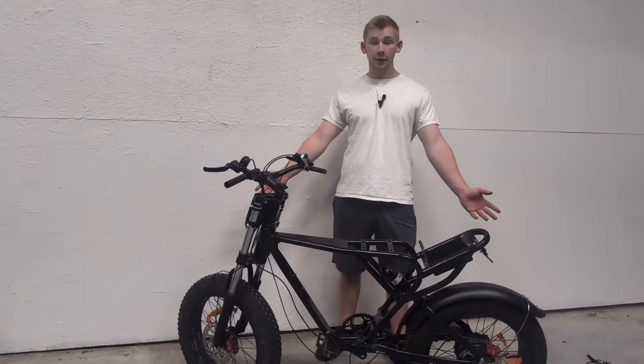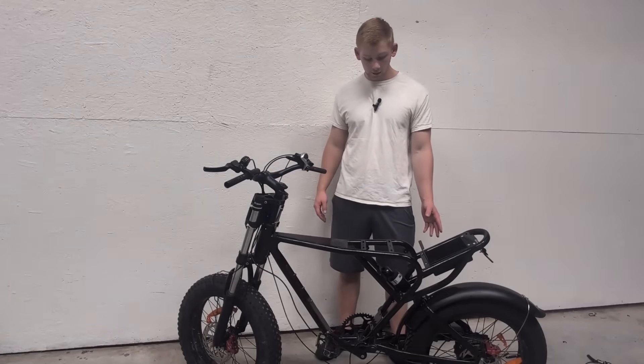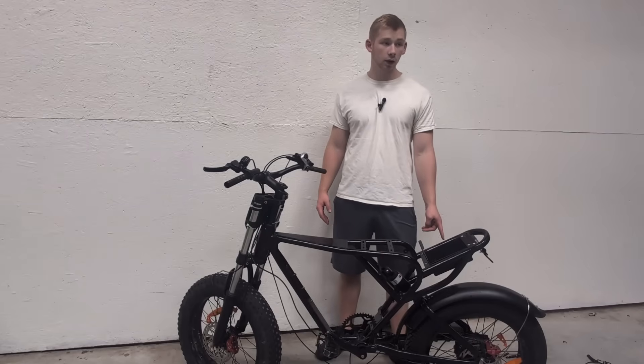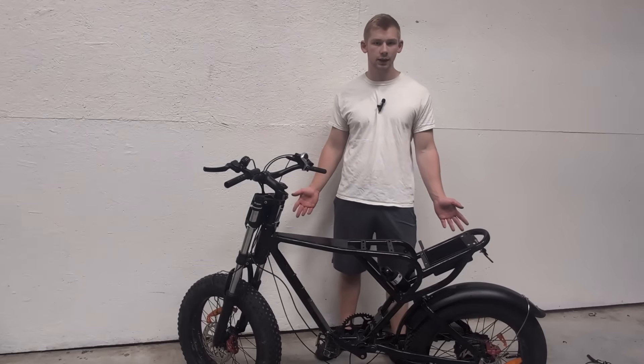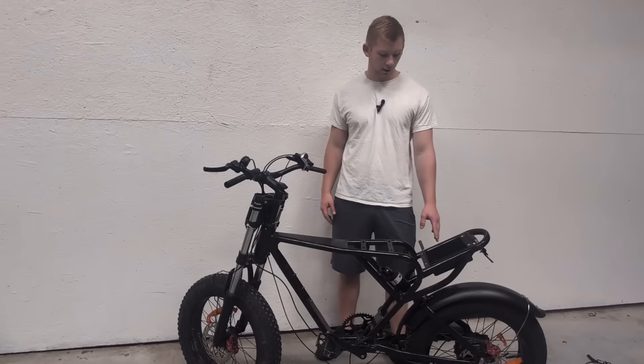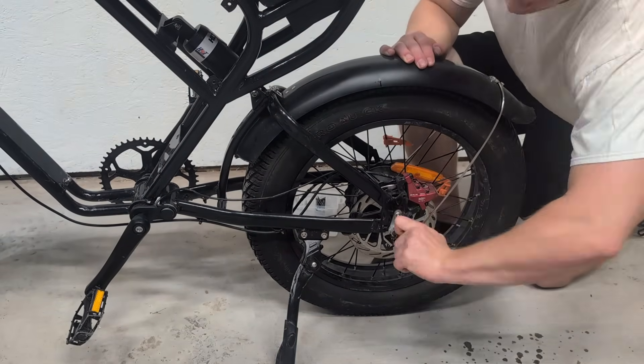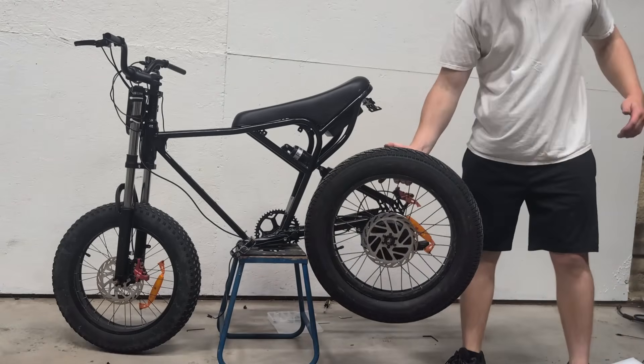Everything is taken apart that I'm going to do right now. The wheel and motor is still on here - I'm going to be waiting until I get the new stuff to take that apart, which should be here in the next few days. I went ahead and just took the wheel off now because I felt like doing it.